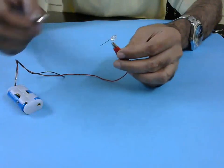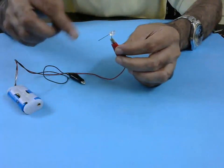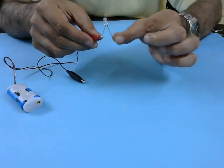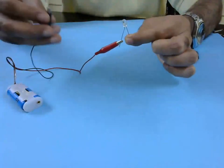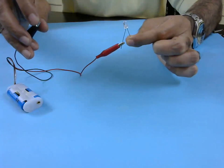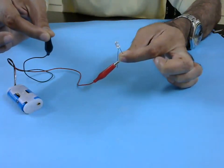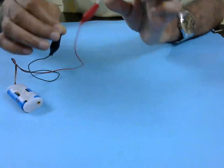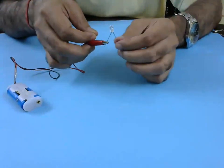If I want to test the conductivity of the human body, I will try to make the current flow through our body. So instead of connecting the wire directly, I connect it with my finger on one side, and on the other side I connect my other finger, and then see if the bulb lights up. You see, it does not light up — so that means human body is a bad conductor. Not really.